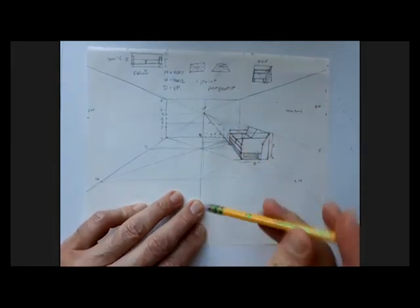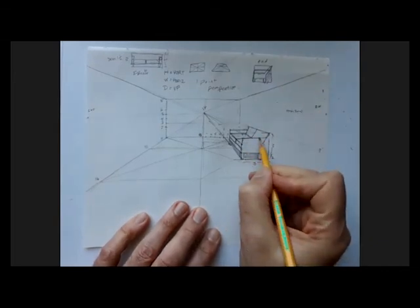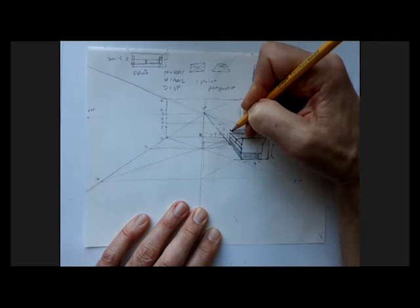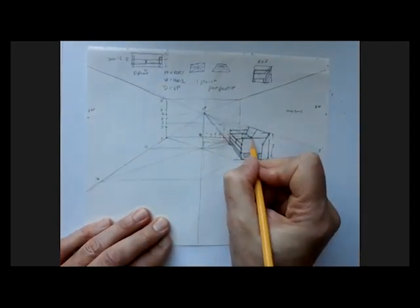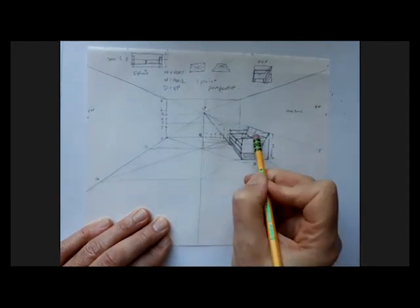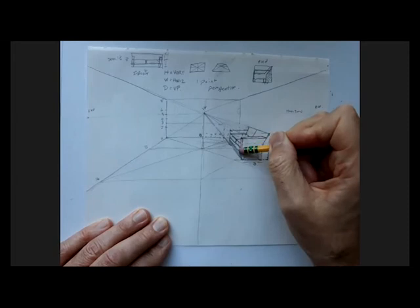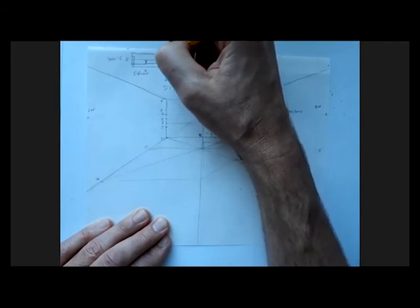Those arms are only two-dimensional as they stand right now — I have height because I have a vertical, and width because I have a horizontal. So I want to add depth, which is towards the vanishing point. From this corner here, I'm going to make a very short little mark to show some width. I'll pull it away from vanishing point to show some width, draw a line across the top of the arm, and where it touches the couch I'll send it towards vanishing point back here. The top of that arm is going to look something like that.